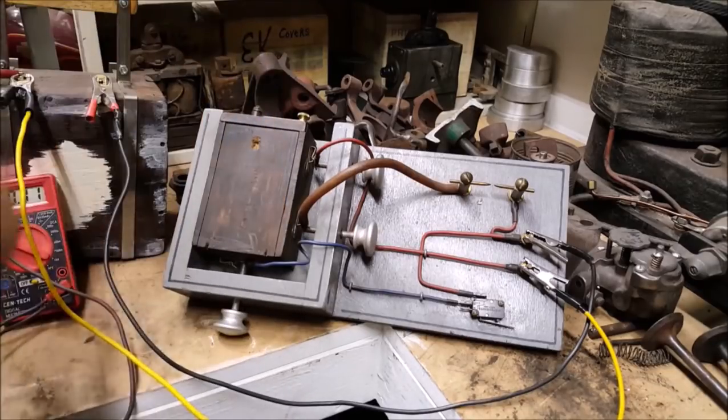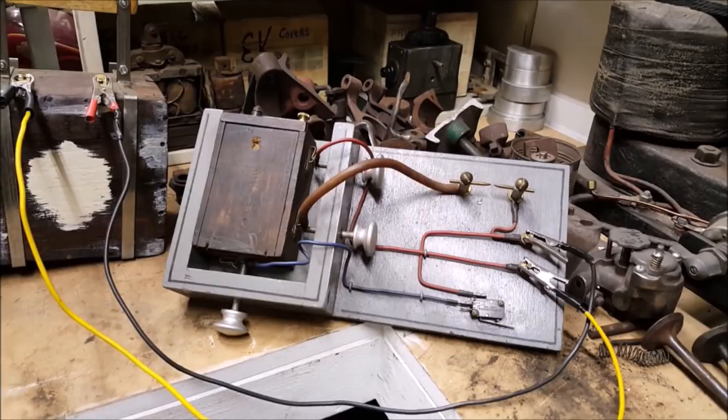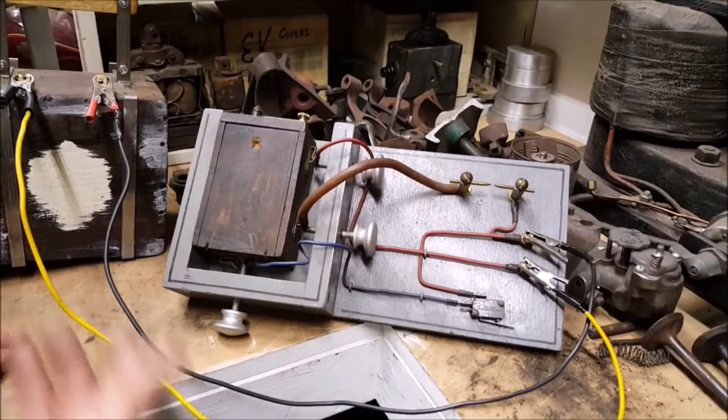So to avoid any confusion, here's the simple diagram as it is — no blueprint, just a straightforward wiring diagram.